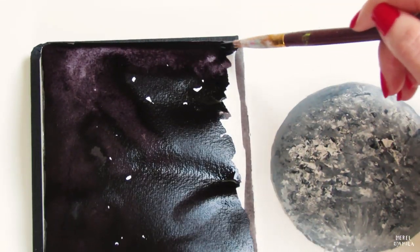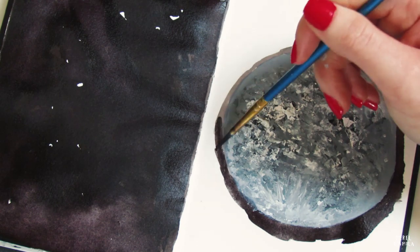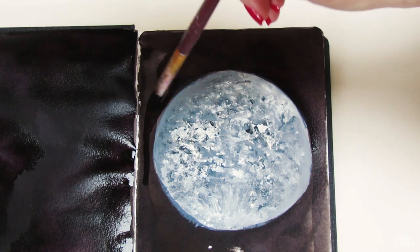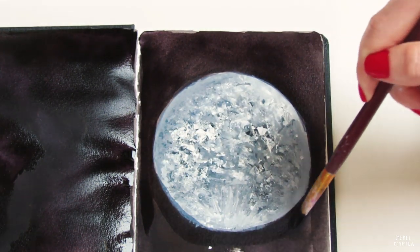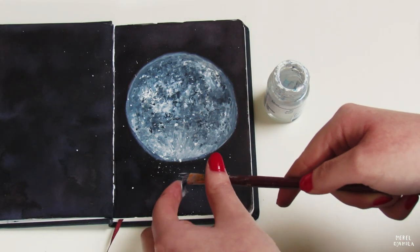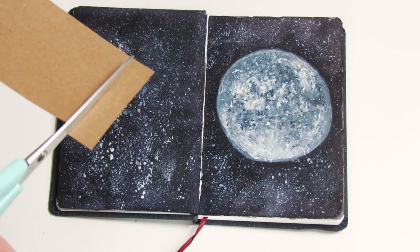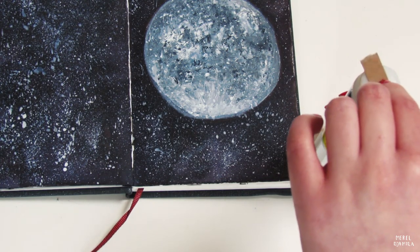I already started with the background. I want a starry sky that blends well with the moon, so I use black watercolor paint for that. You could also use black paper — with gouache you can paint on black paper as well. Since watercolor is quite transparent, I add at least two layers of paint, and you have to be careful since it needs to dry for some time. I use a large paintbrush to get a speckle effect with my white paint. If you don't want to mess up your table, you could put your notebook on an old newspaper or magazine, or you could clean the paint afterwards like I did.